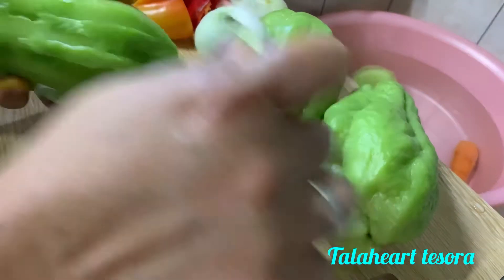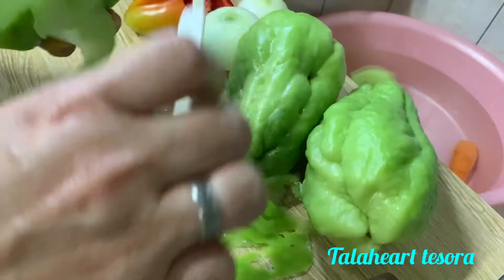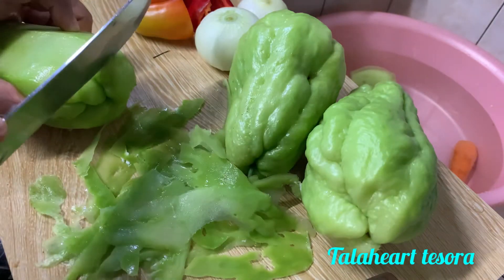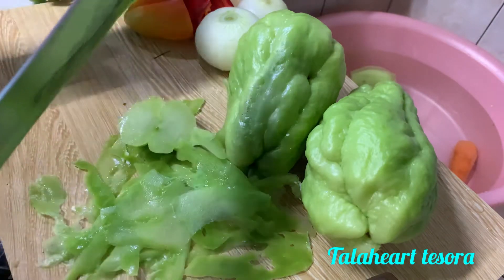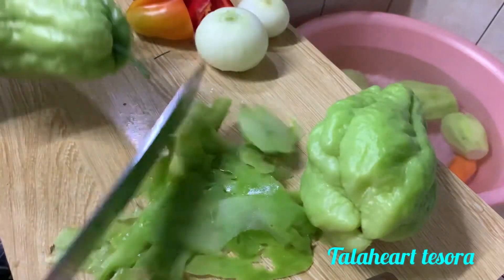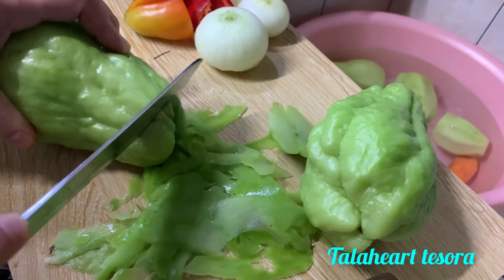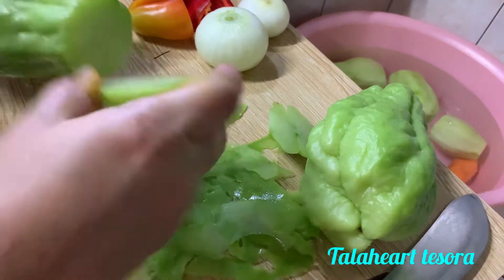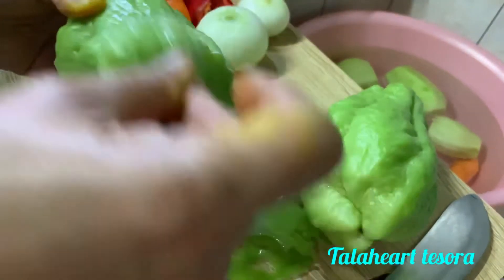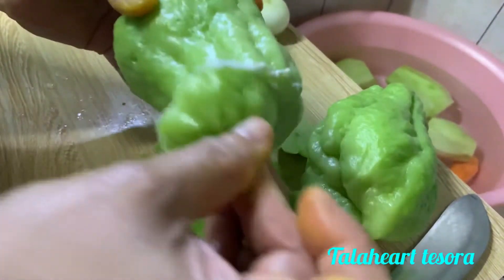Sige, pati niya lang natin tumulas. Tapos gawin lang natin yung ganyan, tapos gabain natin sa water. Freshly picked ito guys ha. Hindi ko na kasi napakita kanito. Ayan, so ganun ulit yung gawin natin.